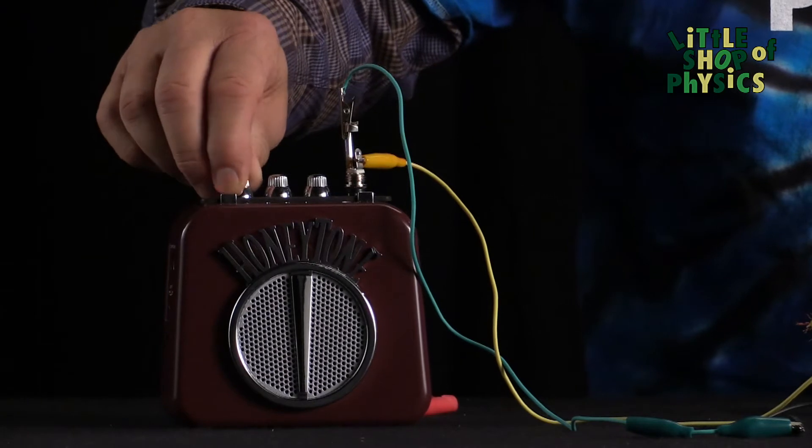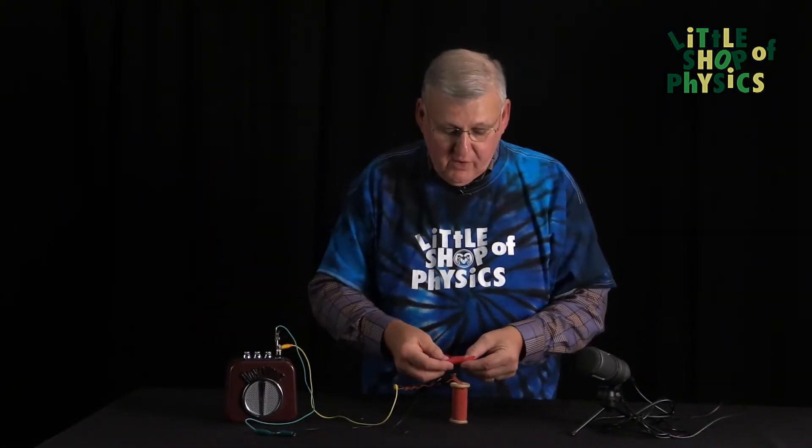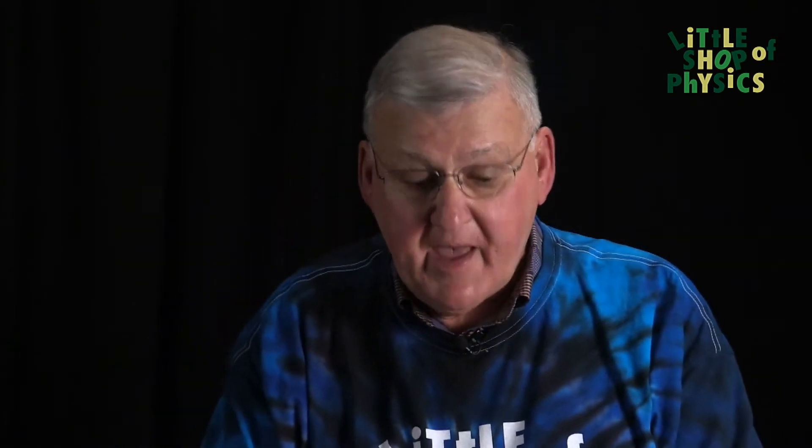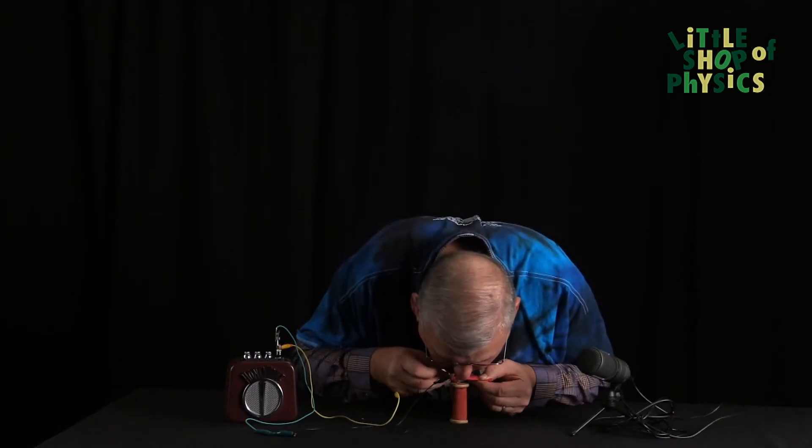I've got a small amplifier and speaker here, which will amplify the sounds as produced by the magnet and coil of wire. Now let's see if we can produce a sound through the speaker. I'm going to stretch the membrane, place the magnet on top. Hello, hello, hello.